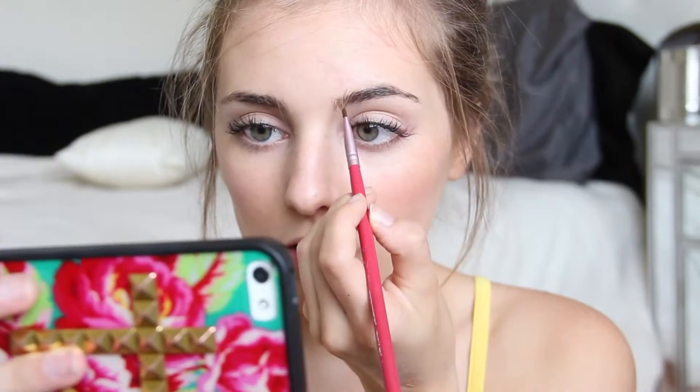I'm going to use my angled brush and just a little bit of this to fill in my eyebrows. They really need to be waxed. I don't have a mirror so I'm going to just use my phone — this is kind of hard. I just kind of fill in these little guys. Then I take my little spoolie and I kind of just comb through them to shape them a little bit and comb out the color and blend it out.